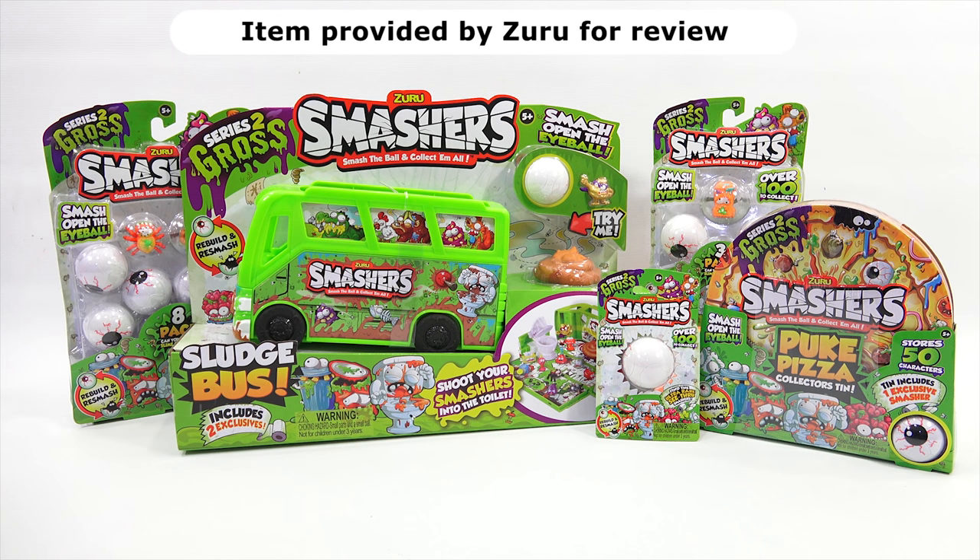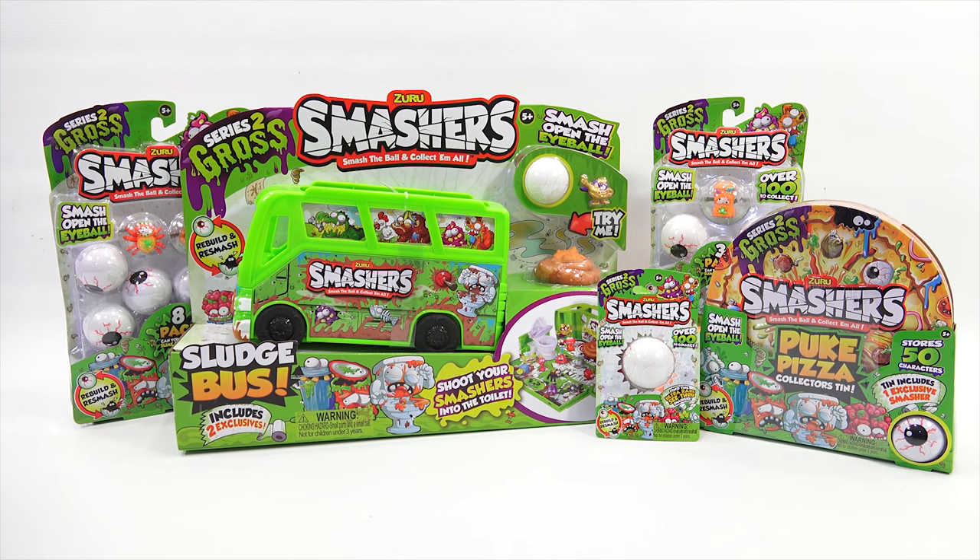I really appreciate it. I have a fresh batch of Series 2 Gross Zuru Smashers. Smash the ball and collect them all. Smash open the eyeball. These are eyeballs — Series 1 were red colored smashers. I do need to say thanks to Zuru for sending all of these to check out on video. Check these out. So I will come back and start learning more about Zuru Smashers Series 2.